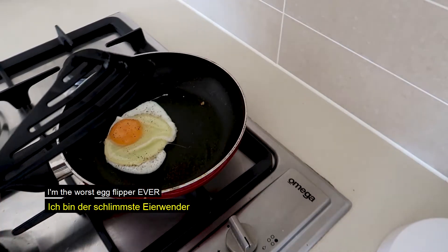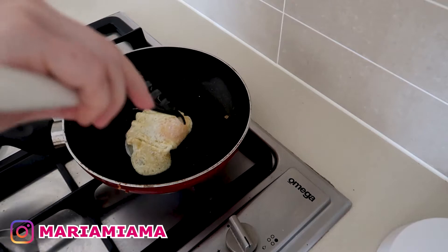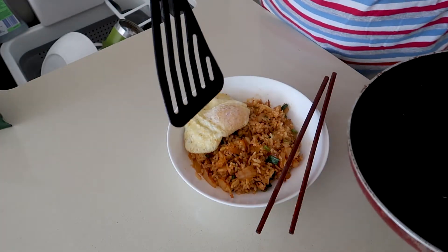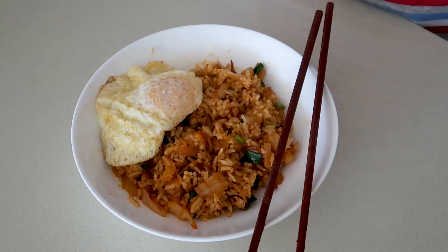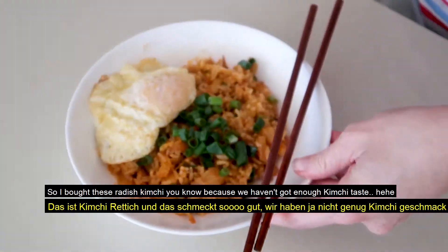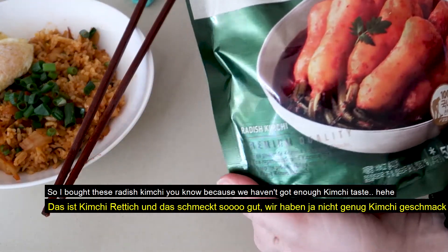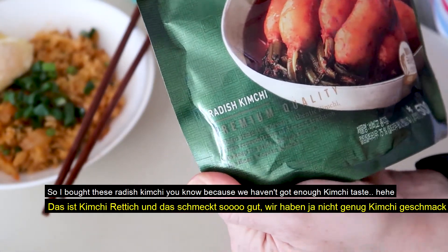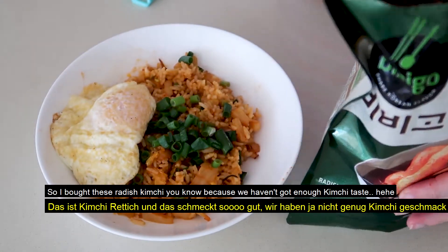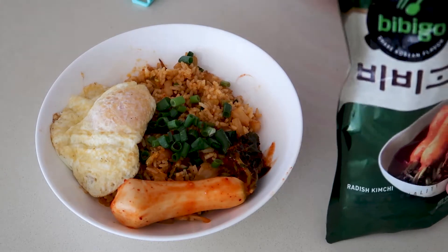I'll tell you I'm the worst egg flipper ever, but we will try. That's what I mean. So I bought these ones — this is radish kimchi, or kimchi radish, it tastes amazing. Mostly because we don't have enough kimchi paste. Just add the herb.